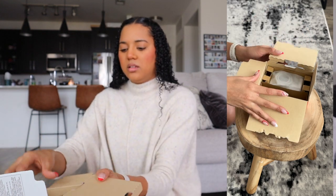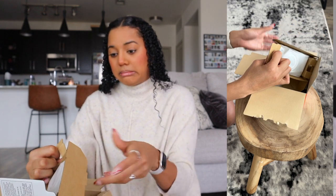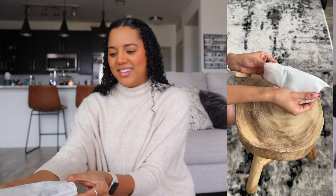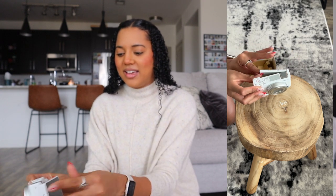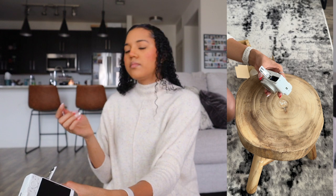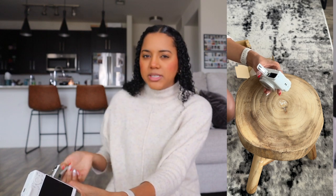Of course I opened it upside down. It's so small! Okay — it is white! Oh my gosh. This camera is so small and light — I am shook. Let's put the battery in. I've read so many reviews saying the battery life isn't great, but it's a small camera with a small battery, so that's to be expected.